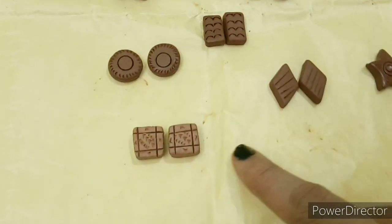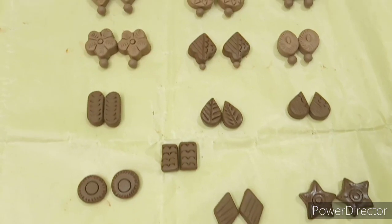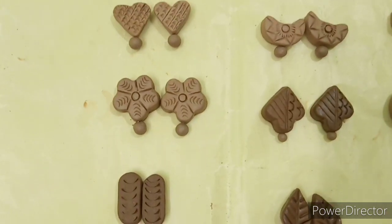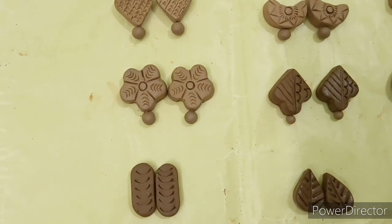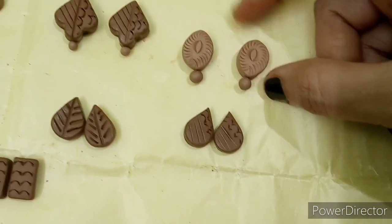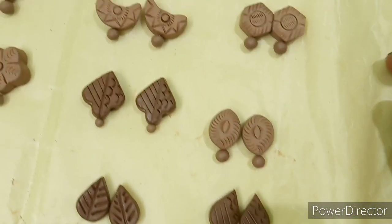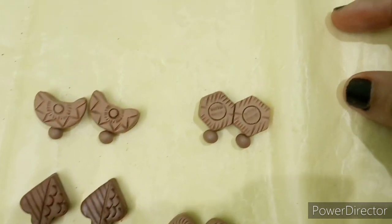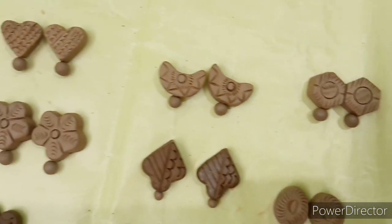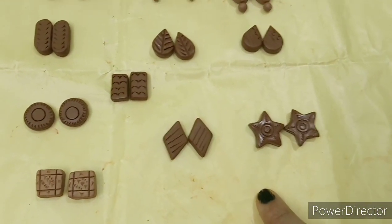Now we are ready — you can see the studs in a square shape, star, triangle, circle, teardrop. The teardrop has a beautiful leaf pattern. We have a stud in a flower design. This is an oval shape with a design, a hexagon shape, a half moon shape, and a heart shape. This is a bulk quantity of studs.